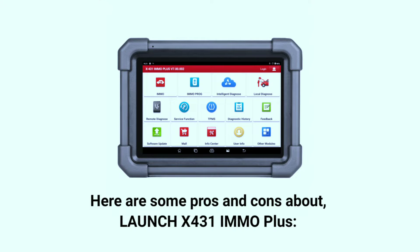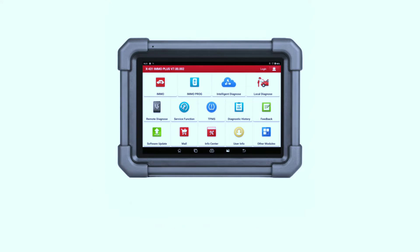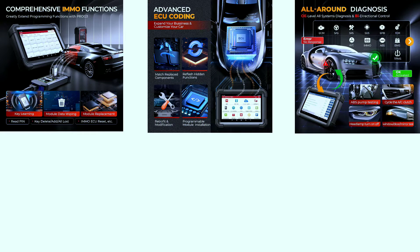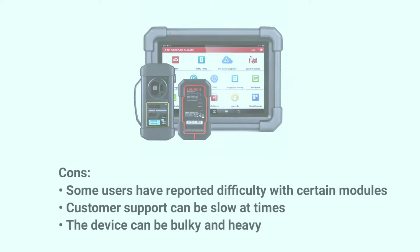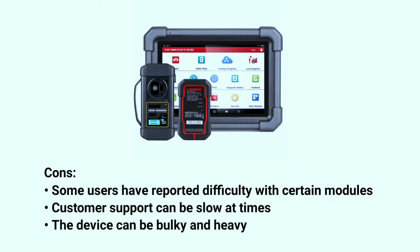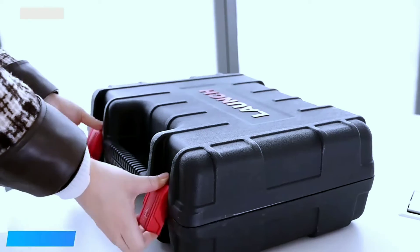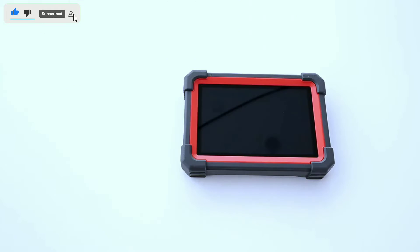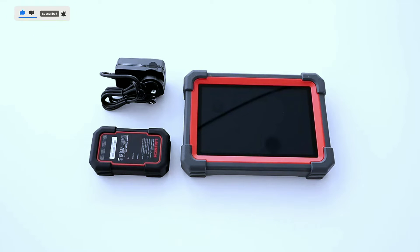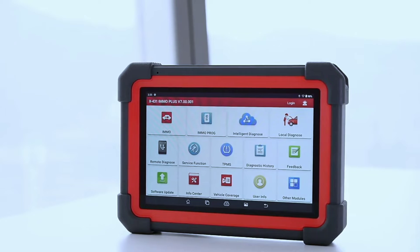Here are some pros and cons about the Launch X431 IMO Plus. Pros: comprehensive coverage of IMMO and programming functions, advanced key programming capabilities, all-systems diagnostics with bi-directional control, affordable price, and two years of free updates. Cons: some users have reported difficulty with certain modules, customer support can be slow at times, and the device can be bulky and heavy. Overall, the Launch X431 IMO Plus is a powerful and versatile IMMO key programming and diagnostic tool well worth considering for professional mechanics and technicians.